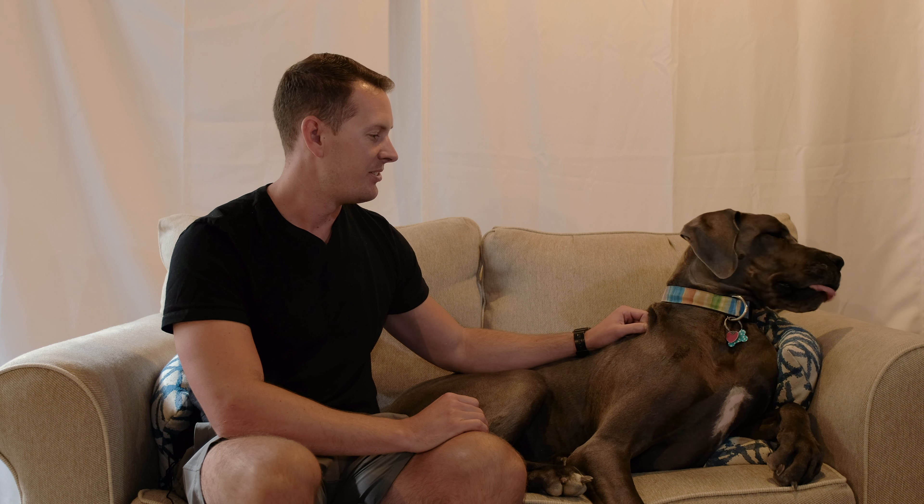Getting her used to having her nails trimmed also makes her more comfortable with the process — it's not something she has to get scared of. Since it happens so frequently, she's just used to it; it's not a big deal at all anymore. All right, let's jump in — I'll take a closer look to show you how to actually trim her nails.